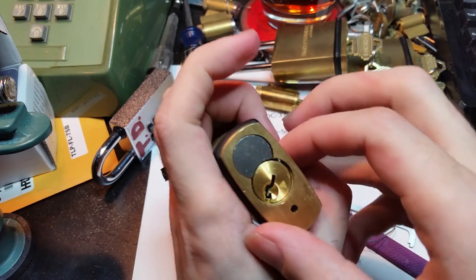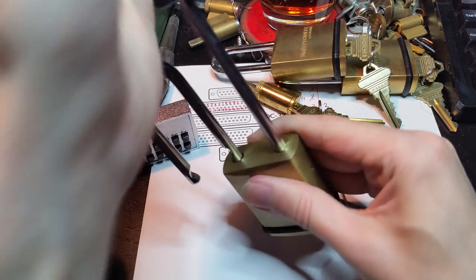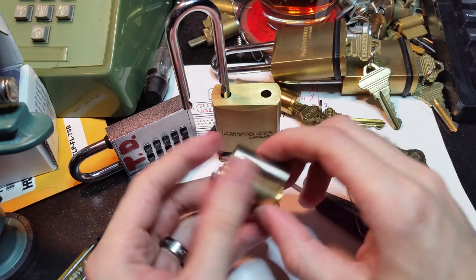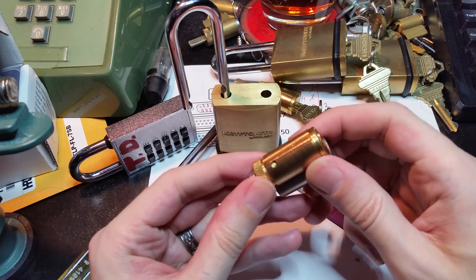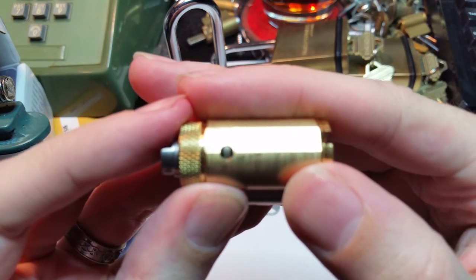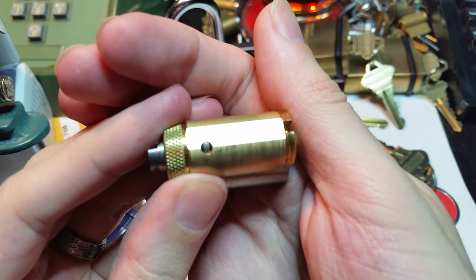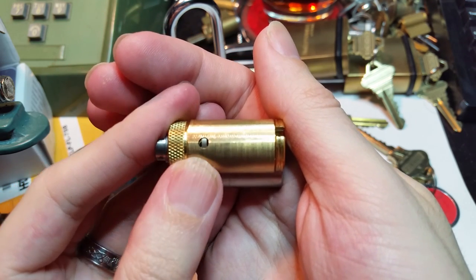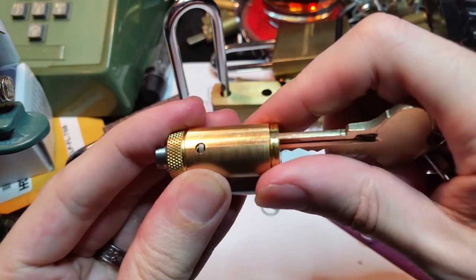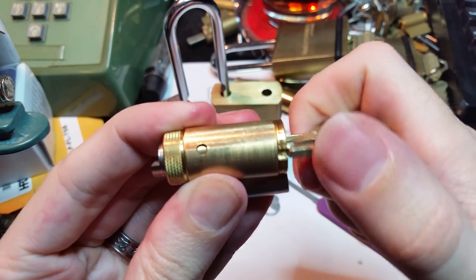That's that opened up. Let's drop the cylinder out. Just like last time, we've got this little blocking plate, and here you can see the hole that the check pin rests in. If we pop that out, you can see — that's actually the check pin right there. When the key or a defeat tool runs in, this little sidebar here will pull that pin in, and then the key is able to turn just like normal.